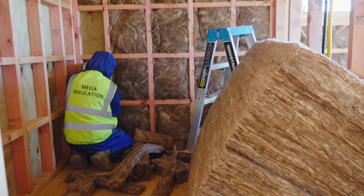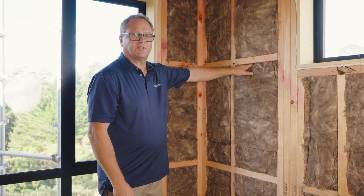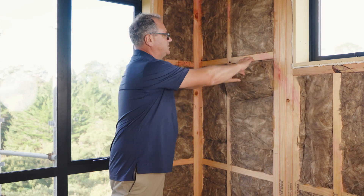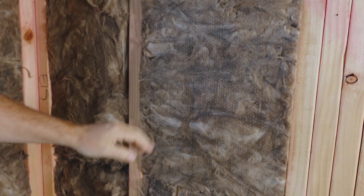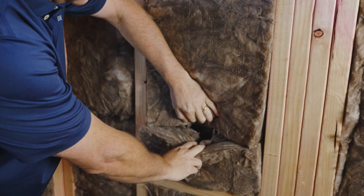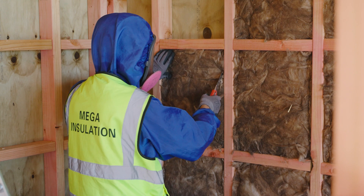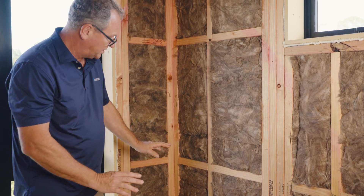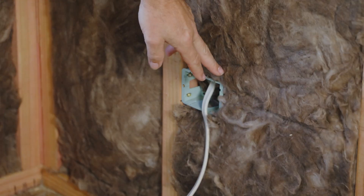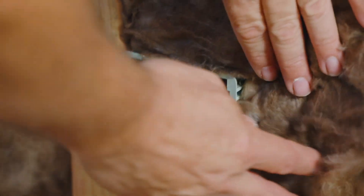Here we have an example of the R2.6 being installed. Just a little bit of insight into some of the obstacles and how easy it is to install around those. You can see a cable running through here — the product can just easily be sliced at the back and fitted around those cables. You can also see an example of two pieces being installed; as long as it's nicely friction fitted and there are no gaps, there's no problem. Further down here, we can see where the product has been easily notched out to accommodate the power point.